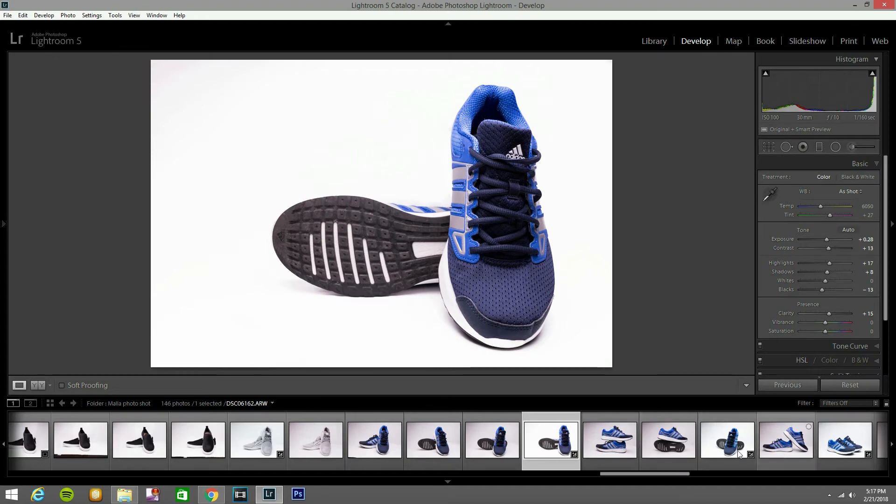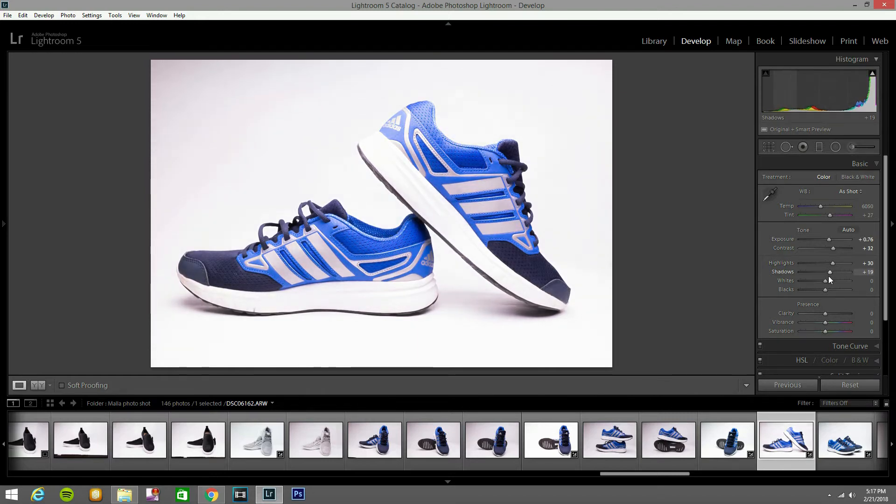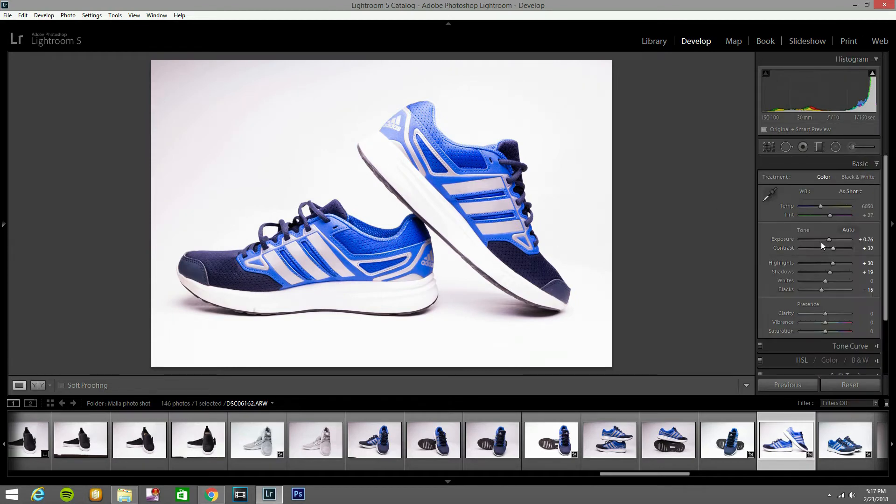You can do the same thing with these other photos — the same process. Just bring exposure up a little bit, contrast up a little bit, highlights up a little bit, shadows up a little bit, blacks down to give that contrast. You can go to tone curve and press medium contrast — that looks good. Now I'm going to bring the contrast up a little more, then back down the exposure. That looks good.